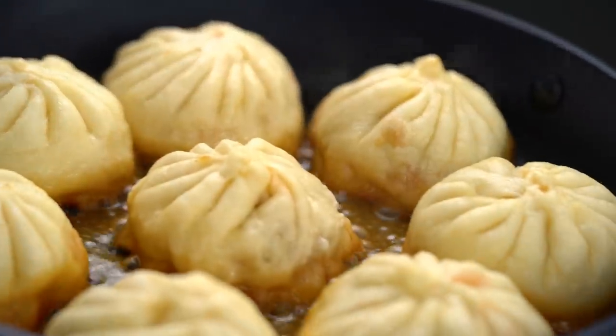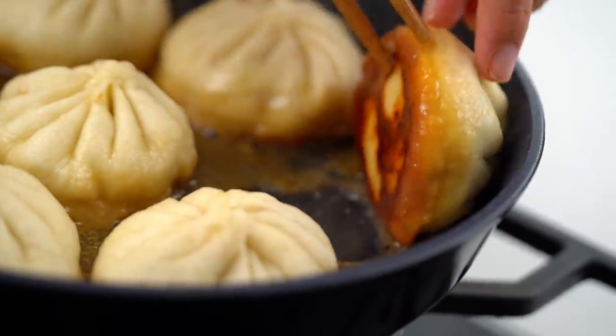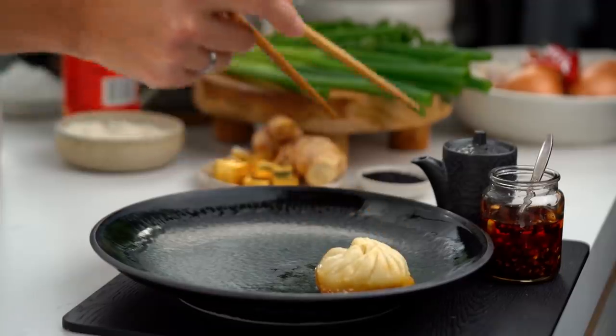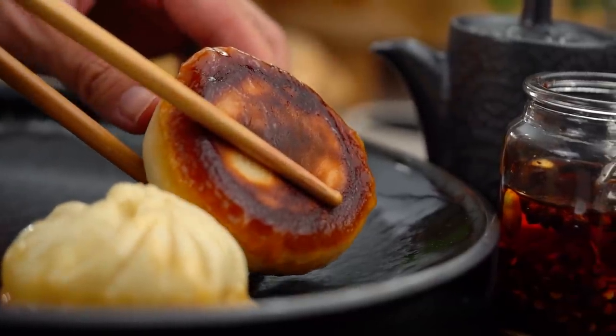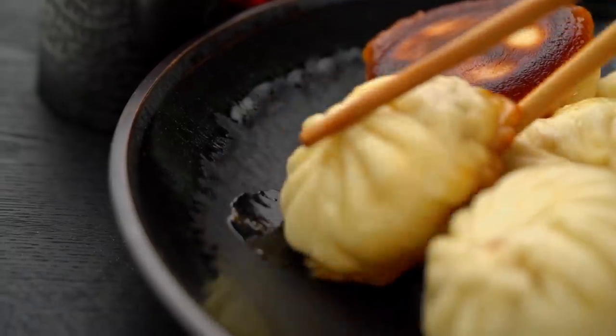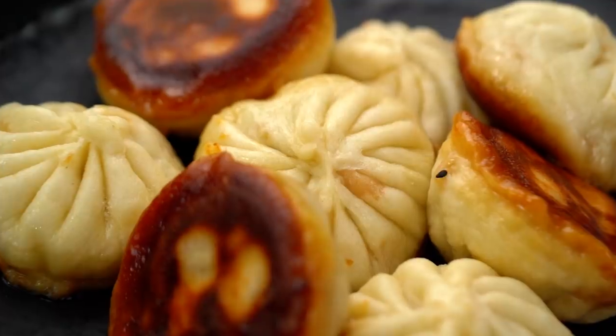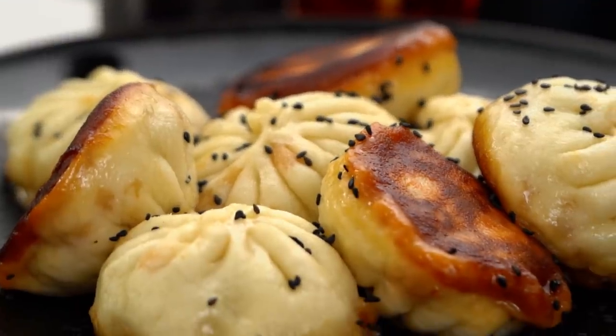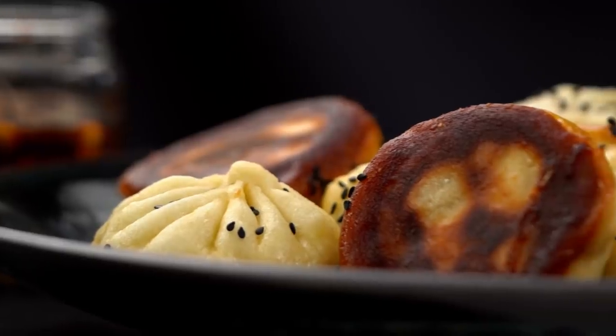These are looking really good — so lovely and fluffy and amazing. Grab them out and gently get them onto your serving plate. Just one final little bit of decoration: some black sesame seeds. Is that a plate of so much deliciousness or what? Look at that lovely pattern and all that crispiness on the bottom. This is really going to be joyful. I'm going to have a little bit of chili oil and a little bit of soy sauce.